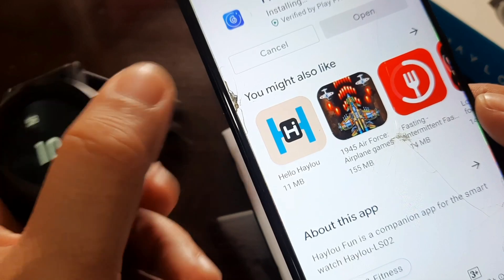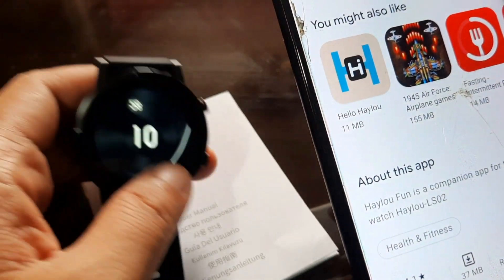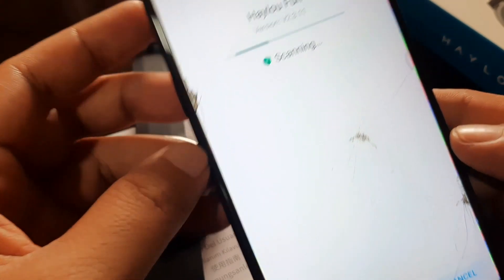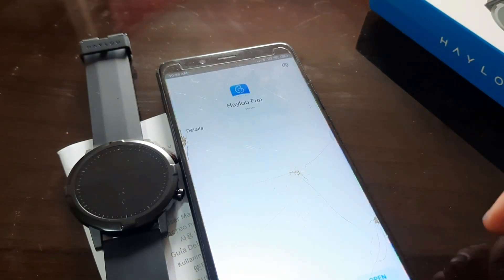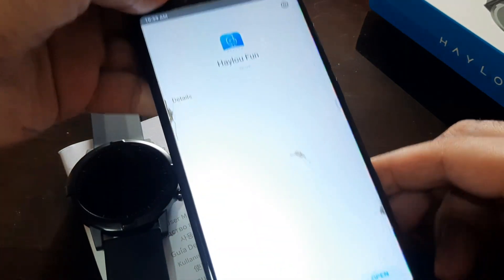This tutorial applies to the HILU RT and other wearables that use the HILU Fun app. The app has finished scanning and downloading. Let's open the app.